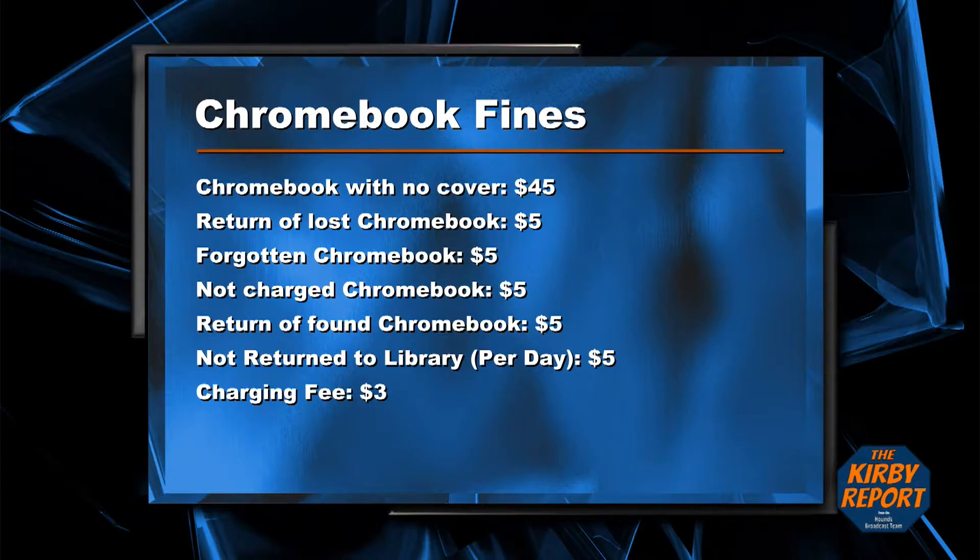If you don't return the library Chromebook, you will be charged $5 per day until it is returned. There's also a $3 fee to charge your Chromebook for you. If your Chromebook is in repair or you have not been issued a Chromebook, you will not be charged to use a library one as long as it is returned before the end of the day.